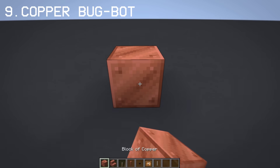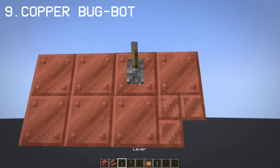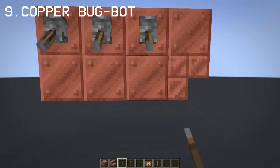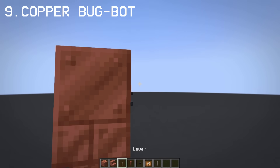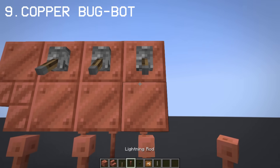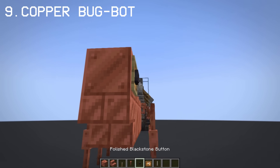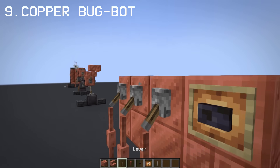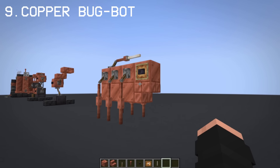With copper and lightning rods, you can make a steampunk style robot. Pretty simple and easy to make.